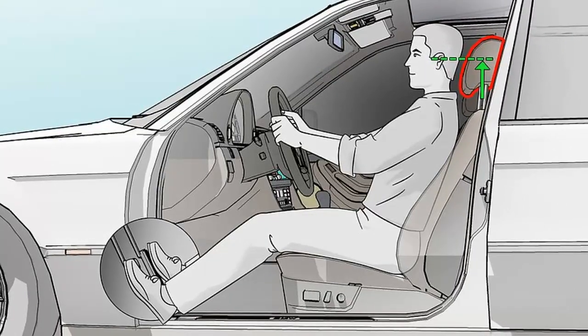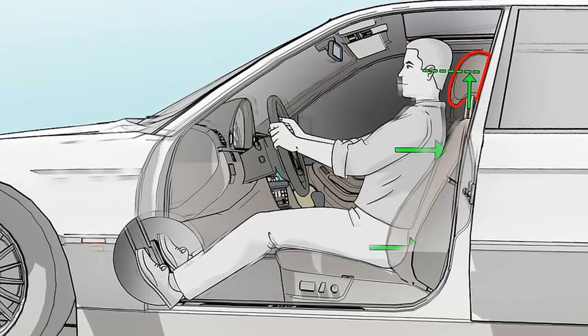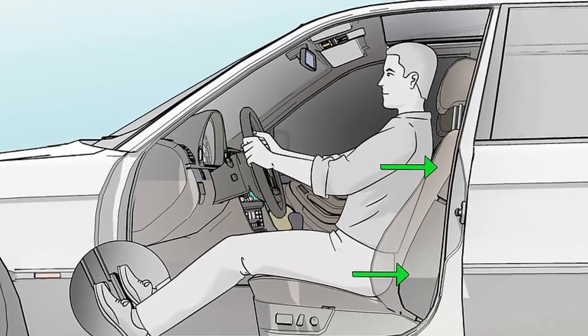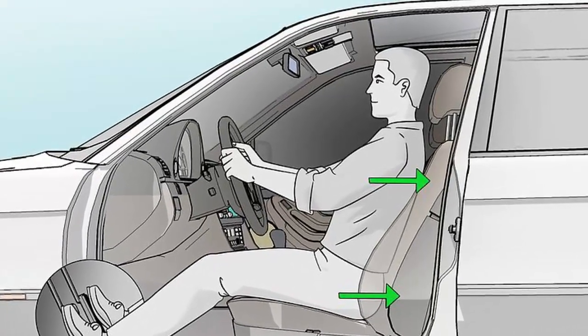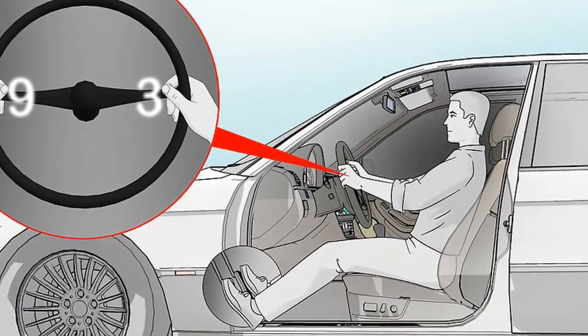Keep your left foot on the footrest when you're not using it. If you're driving a manual car, only move your left foot when you're using the clutch. If you're driving an automatic, you should never move your left foot from the footrest. Keeping your left foot flat on the footrest will help support your back and pelvis while you're driving.